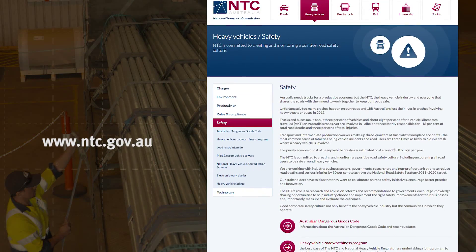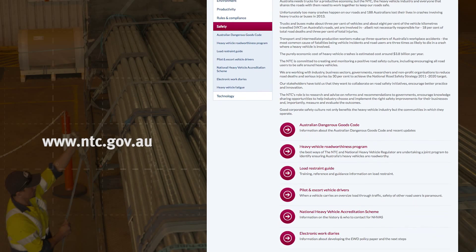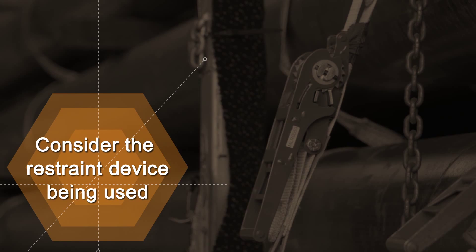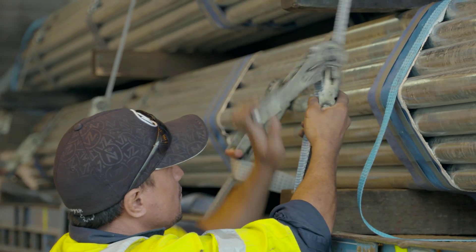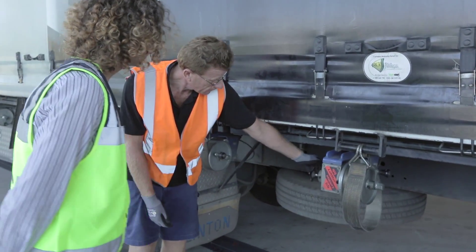The National Transport Commission's Load Restraint Guide outlines basic safety principles for selecting a suitable load restraint device. Safer restraint systems include ratchet straps, load binders and automated binder systems.